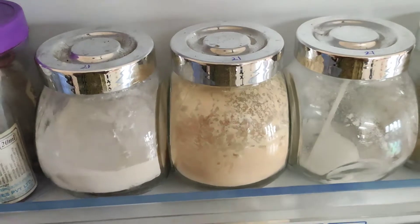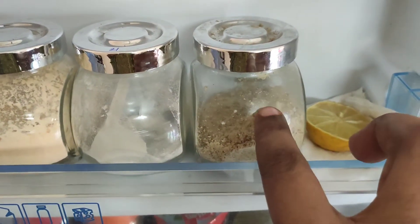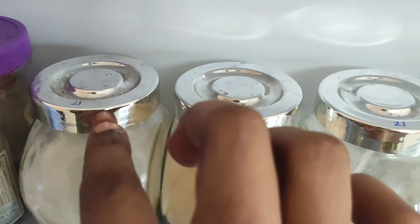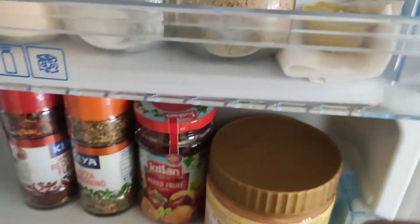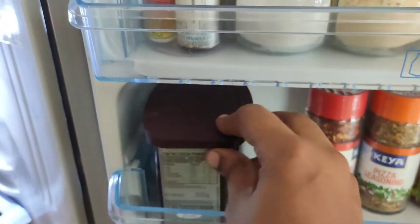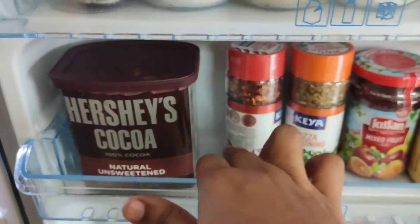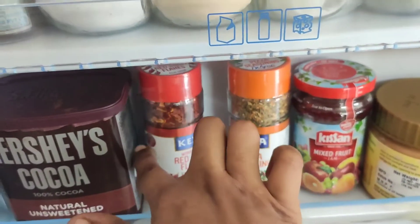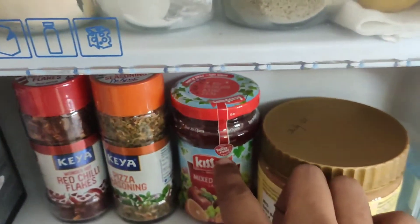We have to use baking soda, baking powder, custard powder, and seeds powder. If you already have a video on our channel, you can use that powder. Now we have to store it. On the back, we have a tissue with a lemon — that is why we have a fridge smell absorber. If you want to use it, we have cocoa powder, chili flakes, pizza seasoning, Kisanjama, peanut butter, and bread spread. We use the pizza seasoning for pizza and pasta.